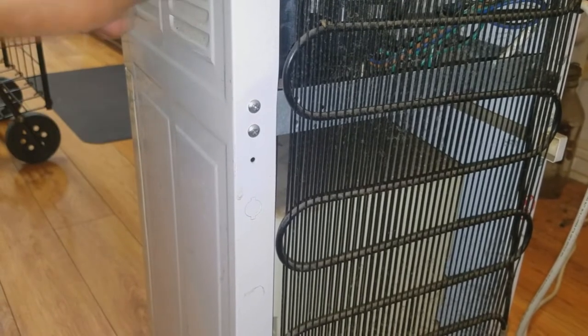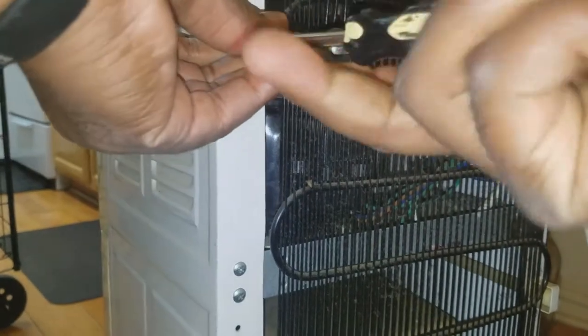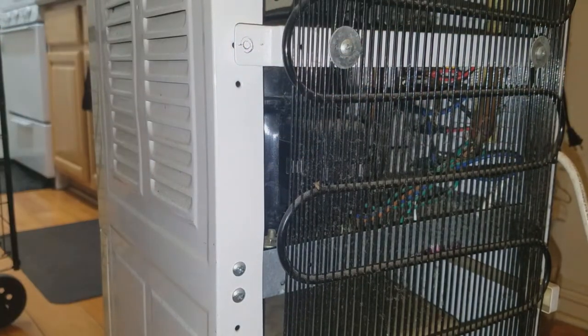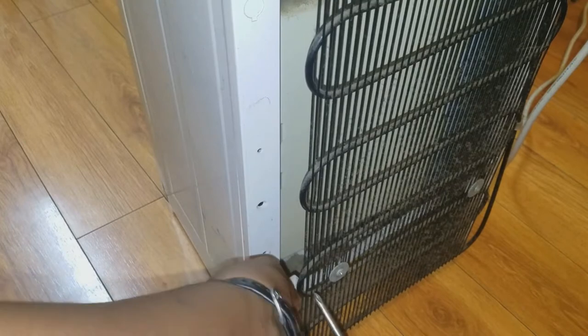On the back end of most cooler units you're going to have a little fin grill. Mine has a screw here and another one on the bottom, same on the other side. I don't need to take off all four screws — all I need is the two on the side. Just a Phillips screwdriver, simple enough. I'll push it in for a little back pressure to back it out.